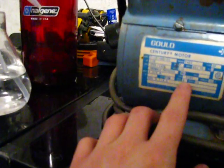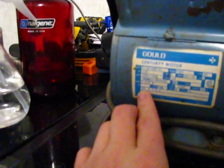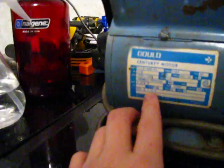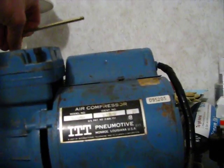It has an insulation class of A, serial Y8. Service factor, or SFA, is 3.7 and 4.4. I don't know what year it is. This motor was built in St. Louis, Missouri — that's where they're headquartered. This compressor was made in Monroe, Louisiana. It's an articulating-type compressor.